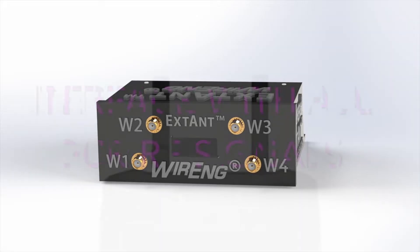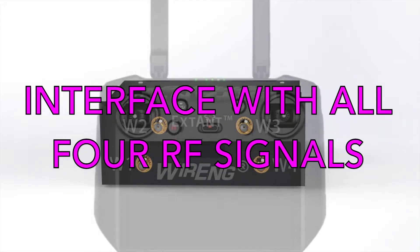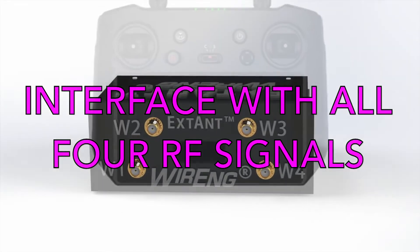The Extant by Wiring is a new, revolutionary, and effortless way to interface with all four controller signals.